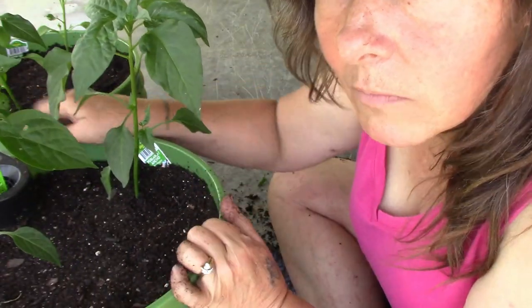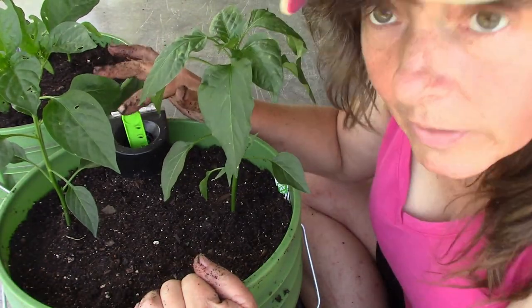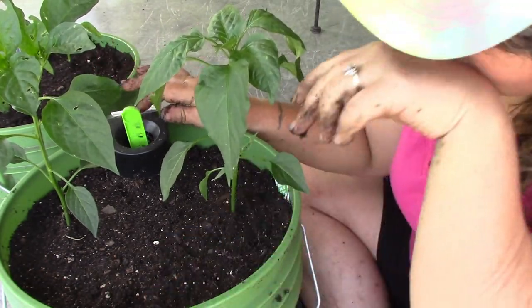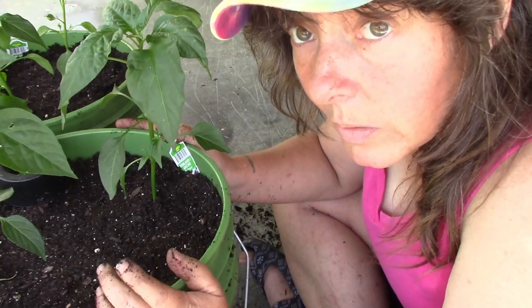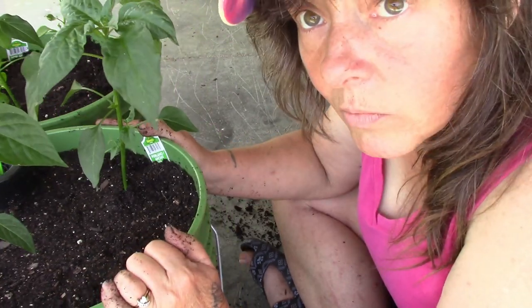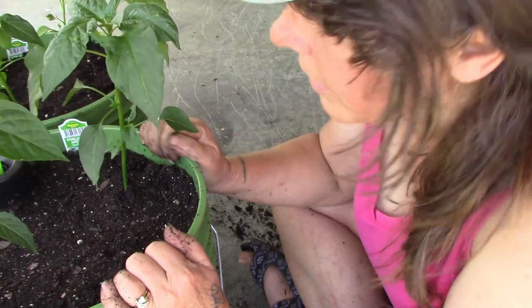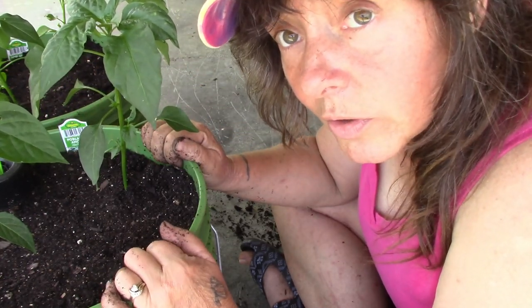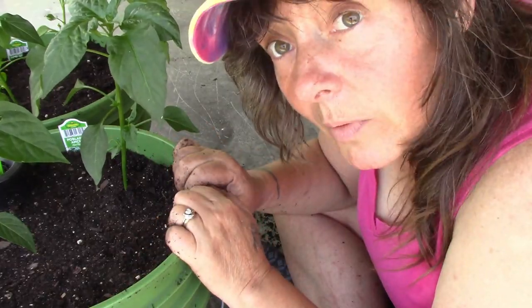You can see that one bobbing around in there a little bit better now. I will put some water on these anyway — top water them a little bit. It is an awful warm day and it certainly won't hurt them to get a little bit more water. I'll get these carried over there and then I'll show you what I've got going on in the bucket garden.